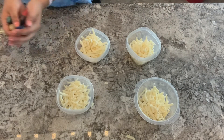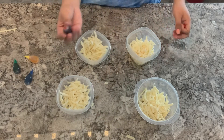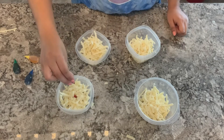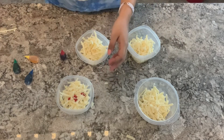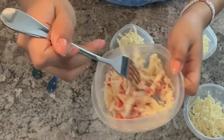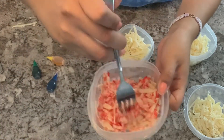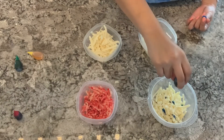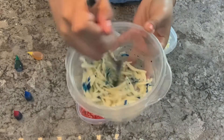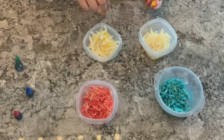Once that is all complete, we're going to get our food coloring and begin mixing the food coloring drops into the cheese. I'm going to add about five drops to start, and then we can add more if we need more color. We'll add some blue and mix it all together so it's well combined, then do the same with the rest of the colors.